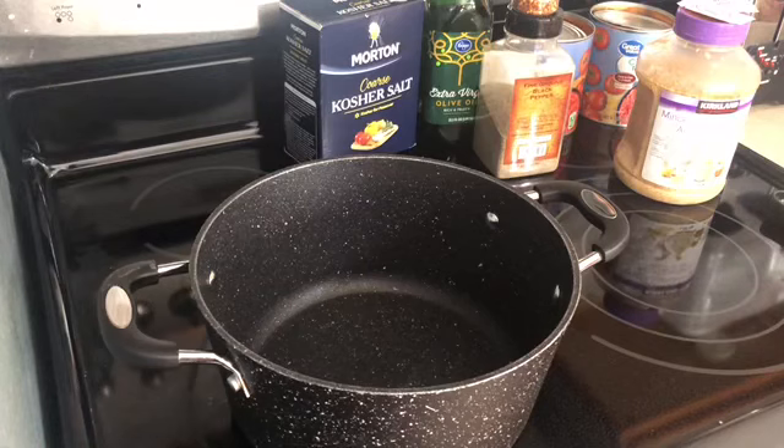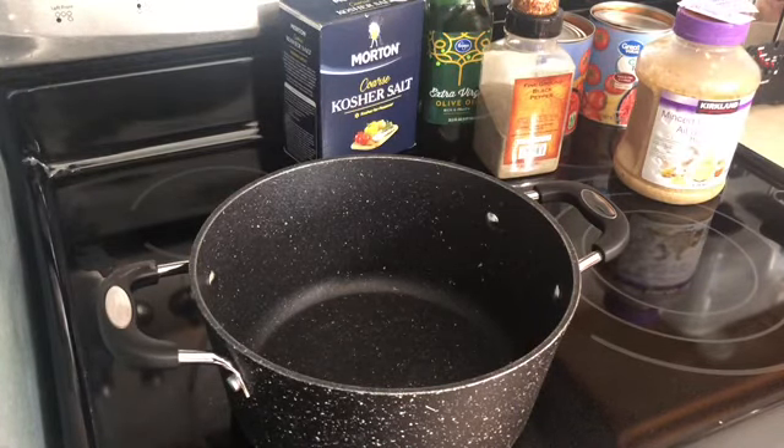I've had this recipe for a very long time and I can't even remember where I got it originally, but we're going to make this today and I'll show you how quick and easy you can throw together a marinara sauce in about 20 minutes. That's amazing because it takes about 10 minutes to make pasta, so by the time your pasta is ready, you can have a fresh homemade marinara sauce ready to go.